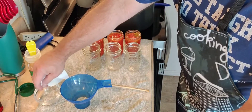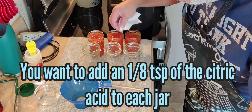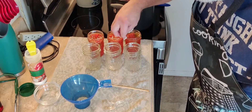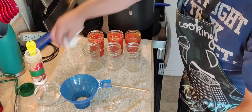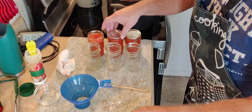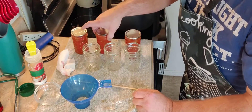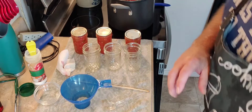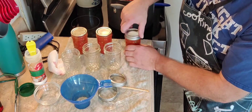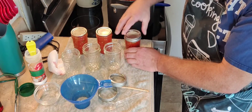Now I'm going to get some vinegar on my towel and wipe the rims off. You can also use water if you don't have any vinegar — there's no rule that says you can't. It just says you have to wipe these rims off. You don't want to do it with a dry towel. So we got those wiped off. Put our lids on centered, just like such. Get our rings on there — we're going to put them on finger tight, remember? Finger tight, not palm death grip tight. Finger tight.